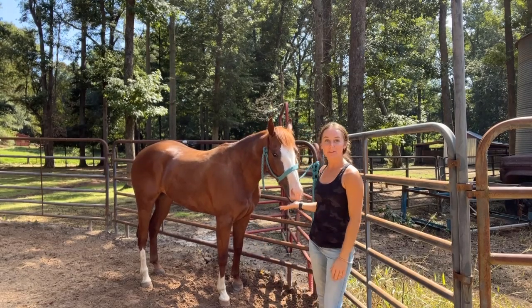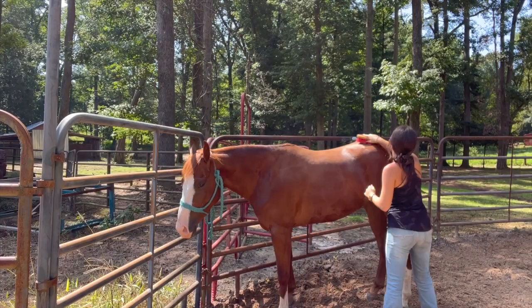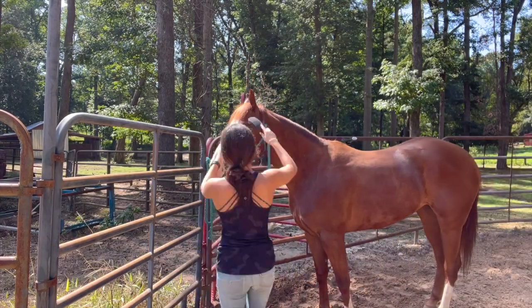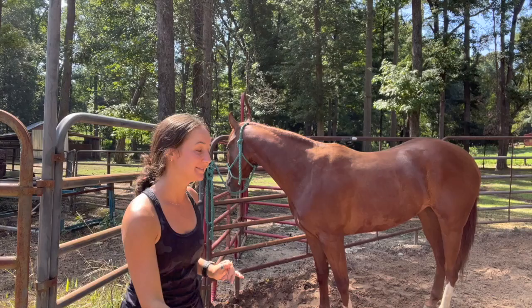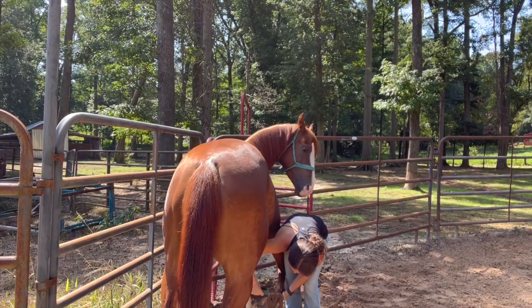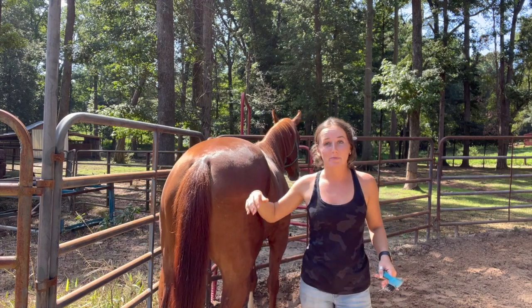Hey y'all, let's take ride number three on this girl named Queen. Now that she's all brushed out, it's time to pick out her feet. I like to pick out the front ones and then just pick up the back feet.